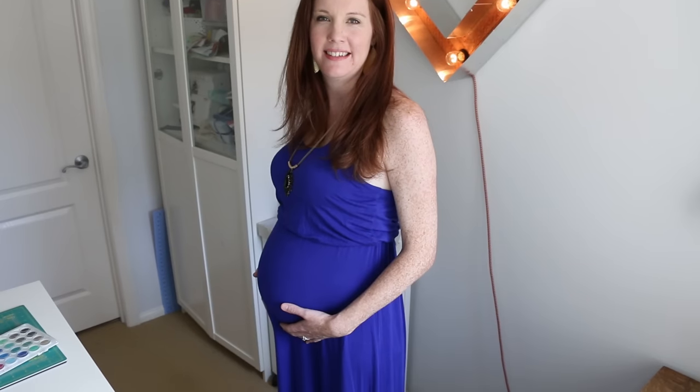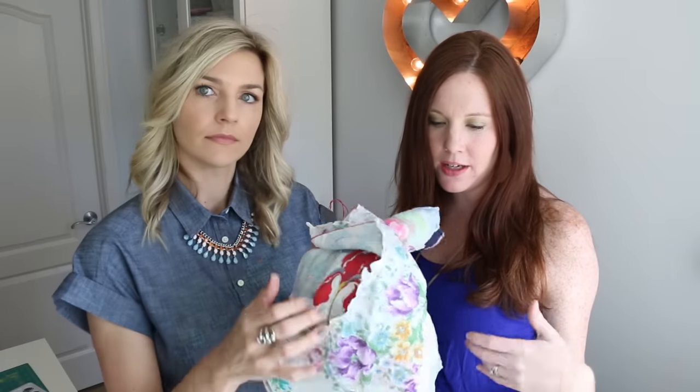Hey everyone, it's Melanie. Welcome back to my channel. This is my best friend Ashley, and she is pregnant — yay! She is pregnant with baby number two, due at the end of May, and it's a girl. So we are going to make her a bunch of baby things. We're doing a baby series, and today she brought me some of these to turn into burp cloths. So let's get going.